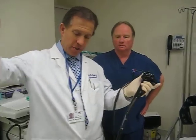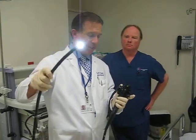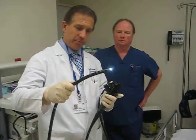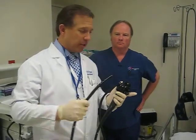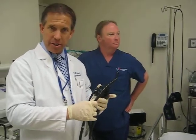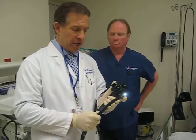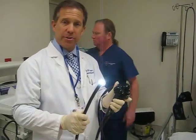So this is a colonoscope. It's long, it's flexible, it's got the light on the end of it. This is what we put into the colon. The procedure takes about 10 minutes. You don't feel anything at all because you are sedated. I normally do this with my tech Bob and the anesthesiologist. It's very, very safe and can absolutely prevent colon cancer.